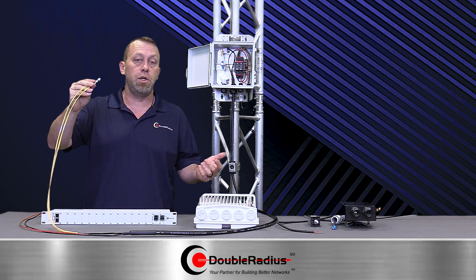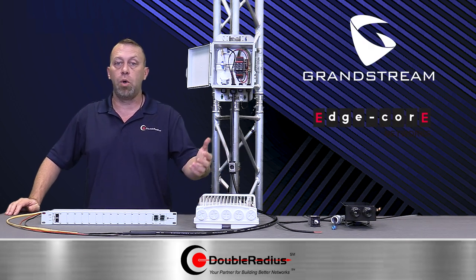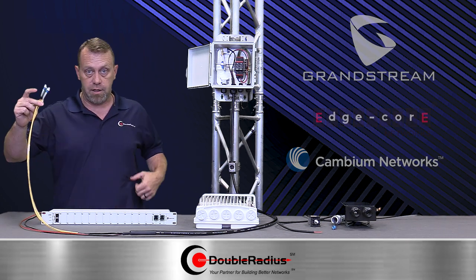We don't care what switch you use — everybody has what they love. Here at Double Radius, you could work with a Grandstream, Edgecore, or Cambium — just a few of the switch manufacturers we supply today. These fiber connections go right into your SFP ports.